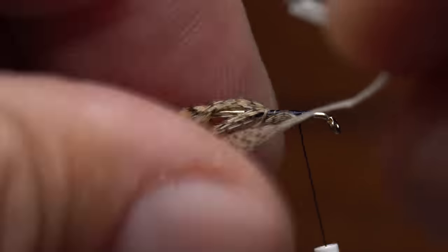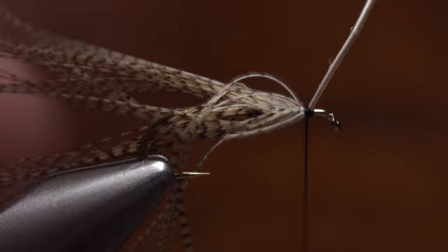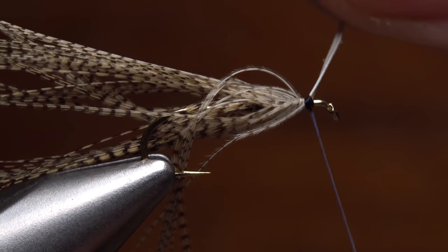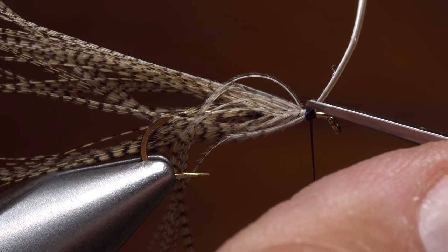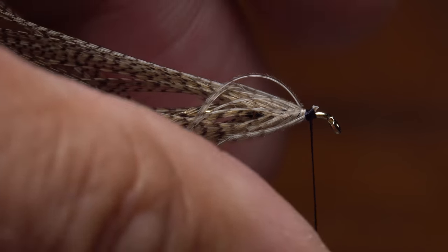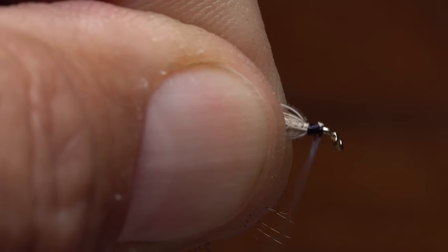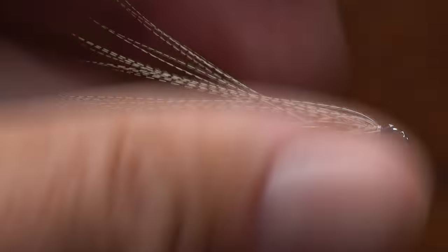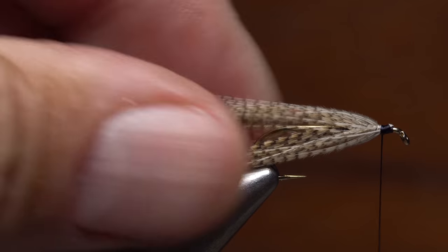Continue taking wraps forward with the feather until you reach bare stem, then use your tying thread to firmly secure it — taking a few extra wraps to really get that stem locked down tight. You can then snip the stem off nice and close. Take a few more wraps of tying thread to further anchor the stem and smooth out the area. At this point, I like to use a bodkin to separate and align the wood duck fibers so everything looks about right.